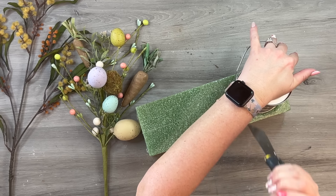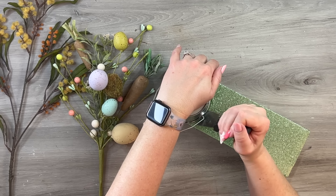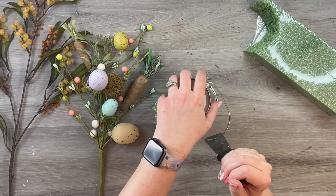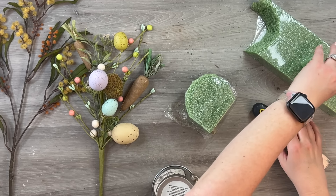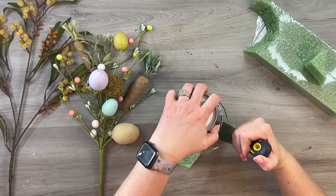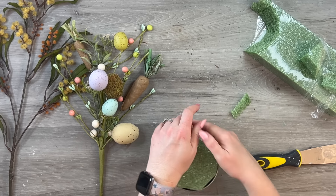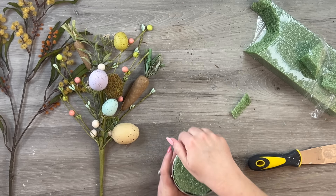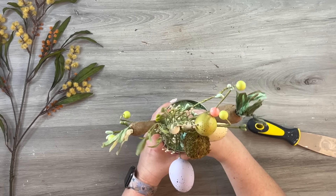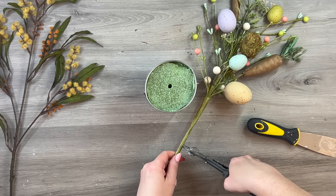I'm taking some styrofoam and placing my pail on it, going around with my putty knife to cut out the shape I need. It doesn't have to be perfect — even a square piece with the corners cut off works. Before sticking it in, I should have placed some marbles or glass beads in the base to add weight; it won't tip over but does feel light. I'm sticking the styrofoam in and getting it pushed down just a little bit below the lip of the pail.